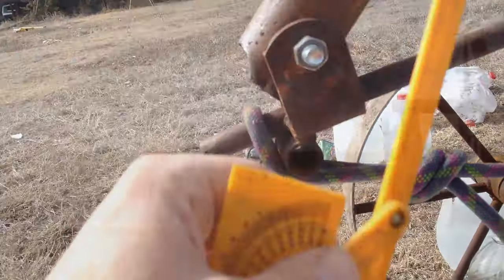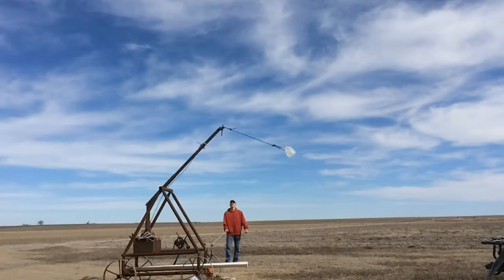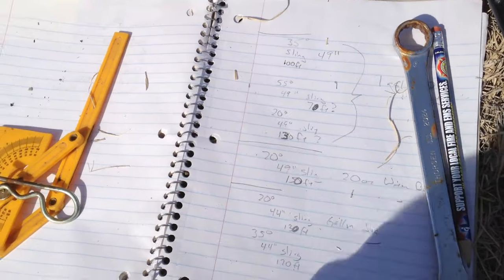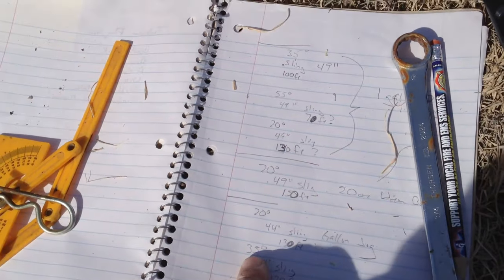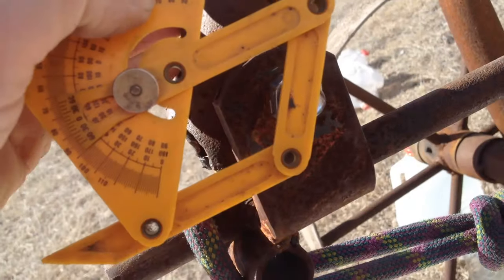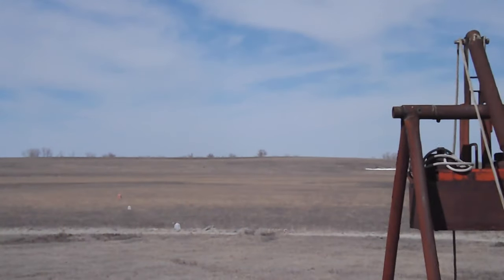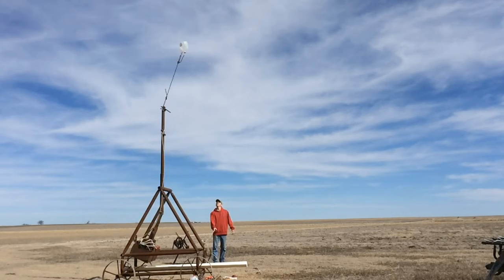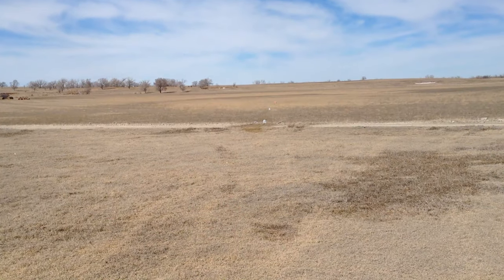Since a shorter sling comes off sooner, I could tilt the release more so it hangs on a little longer and goes a little further. So let's do that — I now have the release set for 35 degrees. I went pretty hard into the ground at 55 degrees.